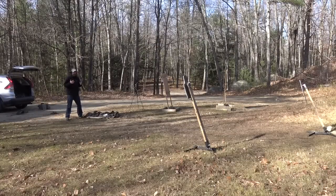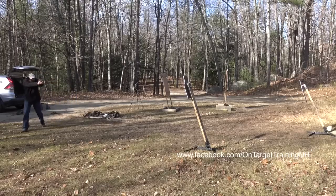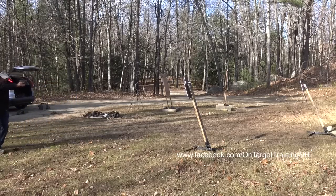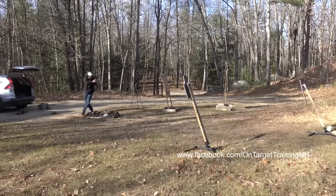So some of the shooting and moving now. I've got targets out here, I've got some steel over here, and I'm just going to work on moving. Step. Step. Step.